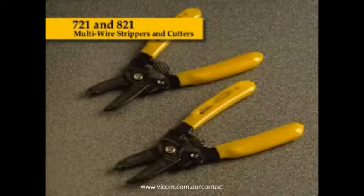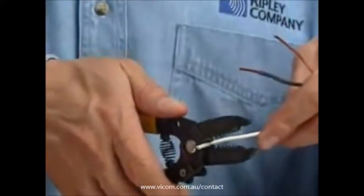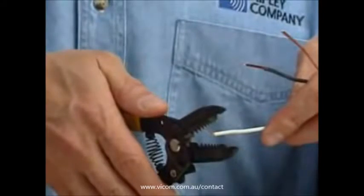to 10 AWG, 0.8 to 2.6 millimeter wire sizes, and the 821 strips and cuts 26 to 16 AWG, 0.4 to 1.3 millimeter wire sizes. To use, first make a clean cut of the wire with the cutter incorporated in the jaw of the tool.